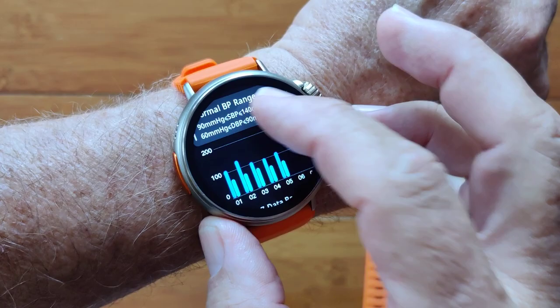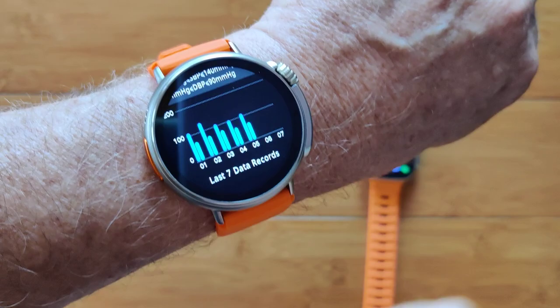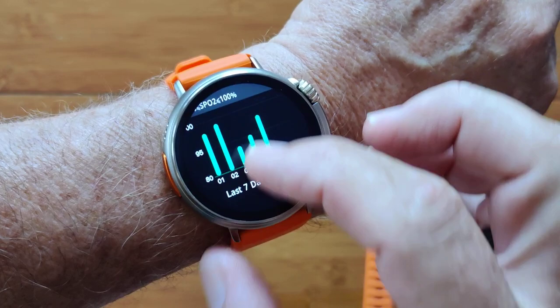Blood pressure? Sure, why not. Give me blood pressure and show me the last seven or so readings so I can see if I've got a trend going on. In fact, do the same thing with blood oxygen — give me some trends on that.